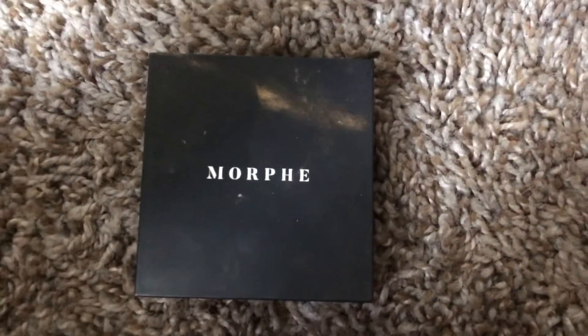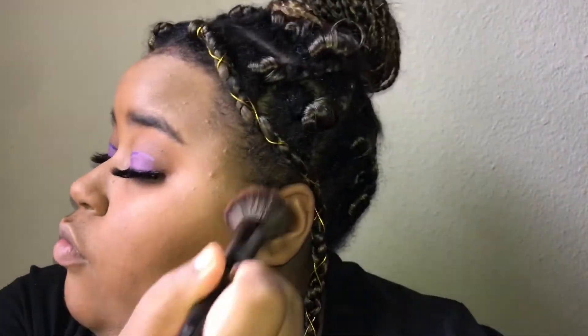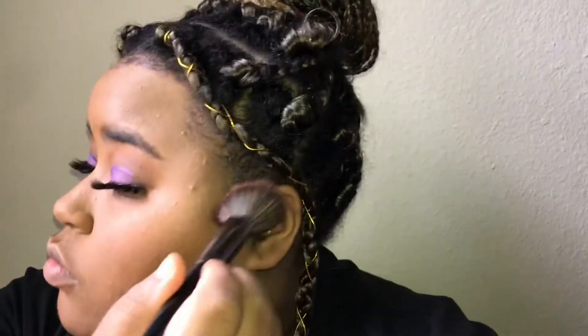Then I take the Morphe powder and set my face with it — I always set my face with this and it just makes your makeup look flawless. Now I'm bronzing my face with the sculpt shade I used as a transition color, and then taking the highlight in the palette to highlight my nose and cheeks. I love a good highlight.